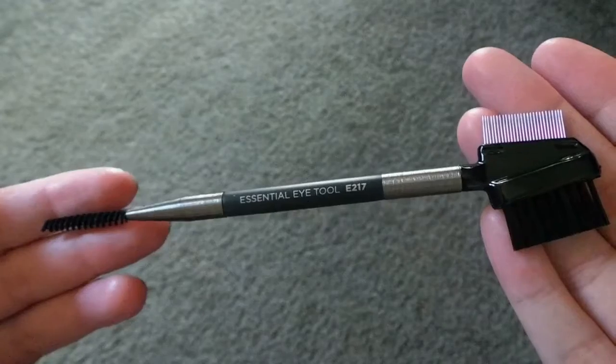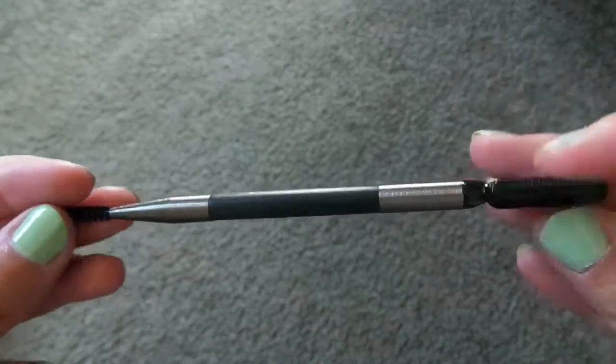The next brush is called the eye tool brush — E217 — and this one retails for $15. This is actually the cheapest brush out of all of the brushes, so that's a really good deal.